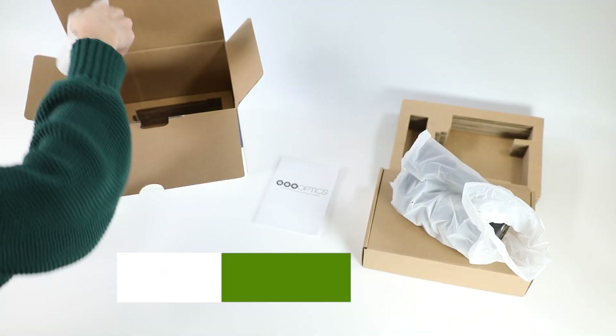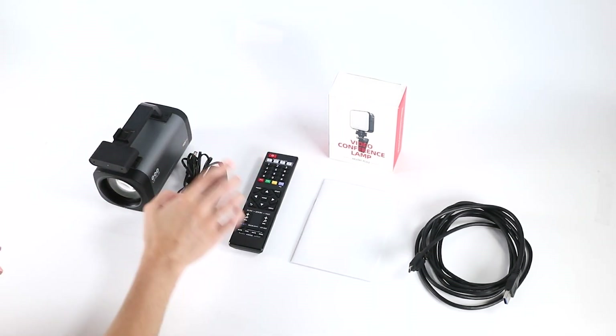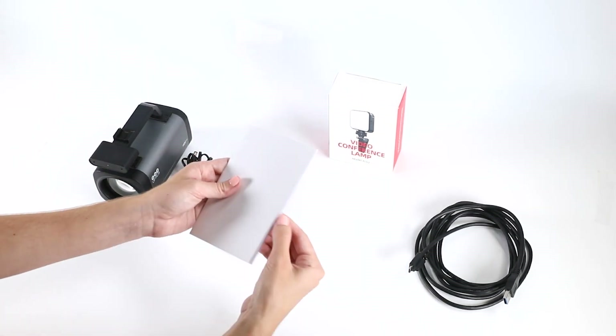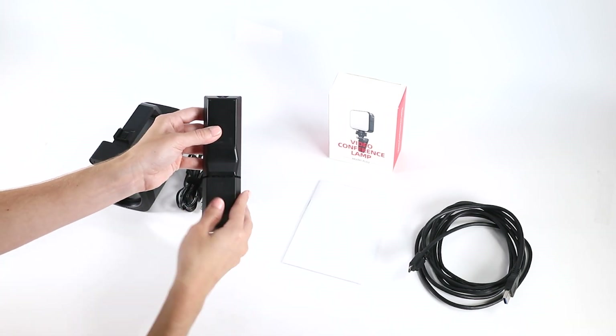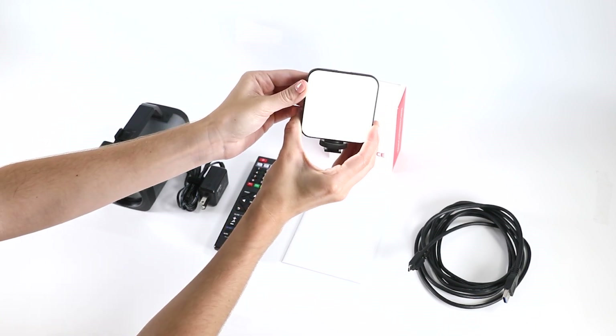As you unbox the Studio Pro, you will find the camera, a power supply, an IR remote control, the quick start guide, two AAA batteries, a USB 3.0 cable, and a USB powered light for creating the perfect studio setup.